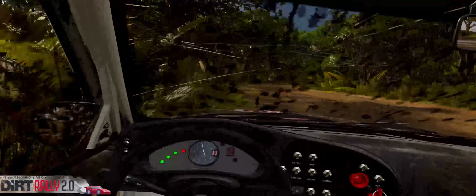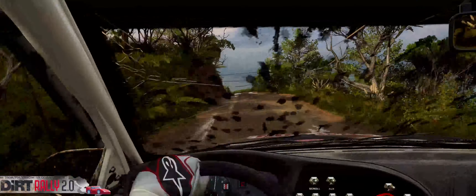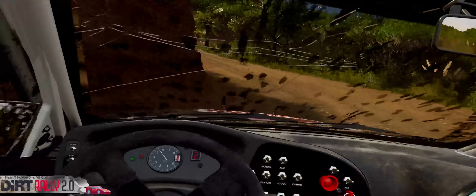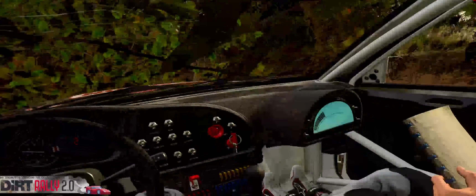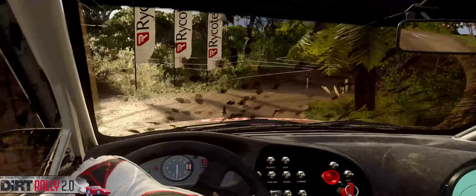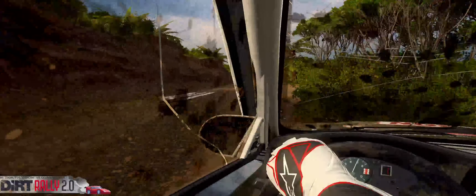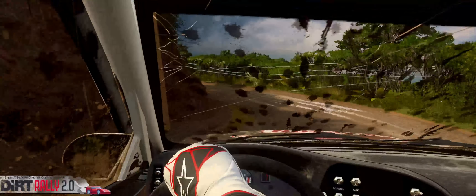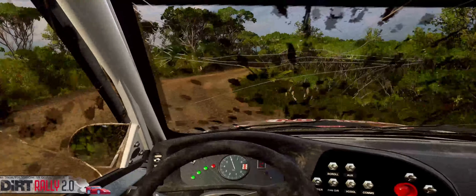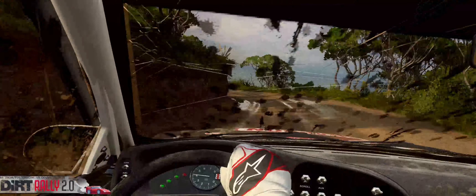Into one left long tightens. Into two right, opens of a crest. And four left long tightens. Opens. Into two left. Into one right long, opens. Into four left, very long tightens. Opens, don't cut. Into six right, don't cut.